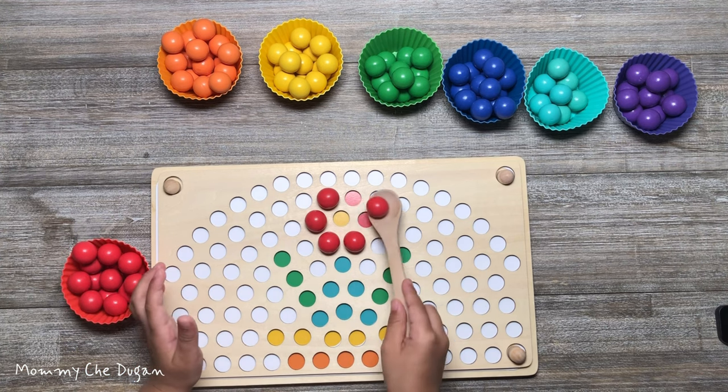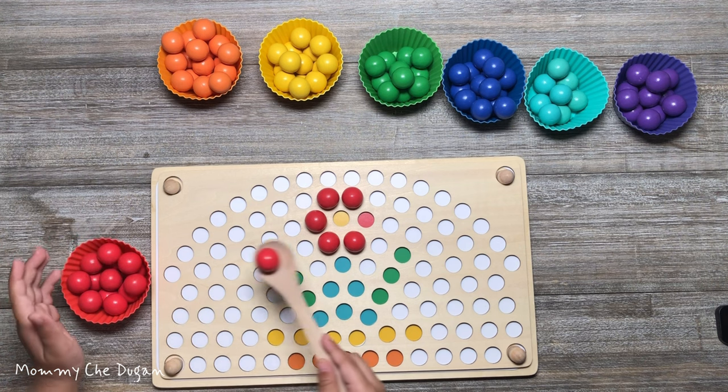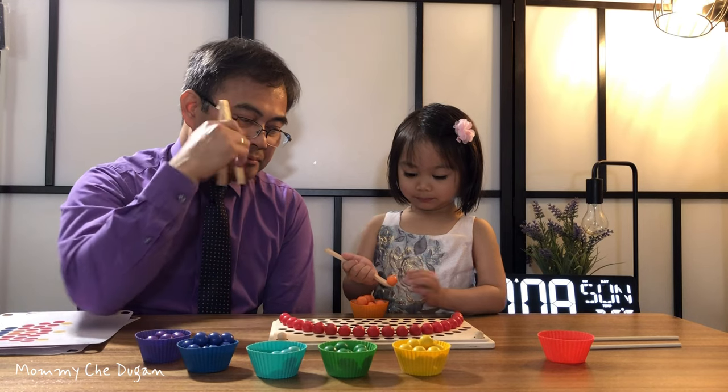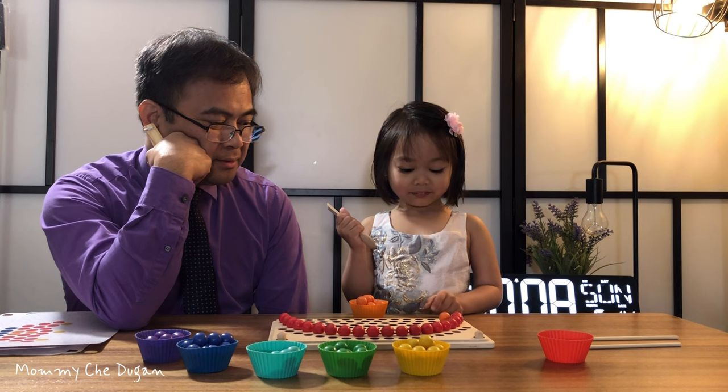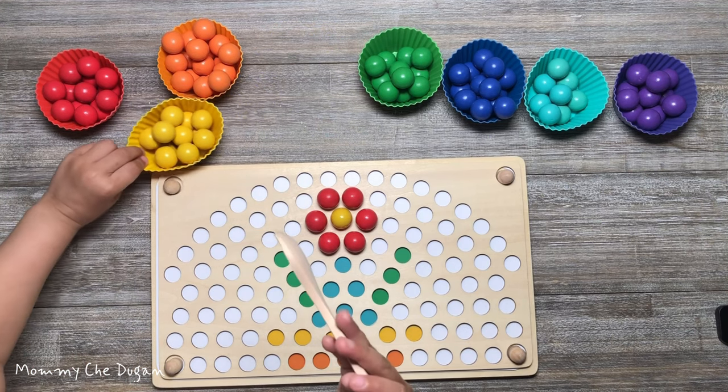Here are the product features of this Montessori Toy. The wooden parts of this Rainbow Beads are made of high-quality wood and carefully sanded, which prevents children from getting cuts and splinters. The cups are made of food-grade silicone, which makes them game-safe.